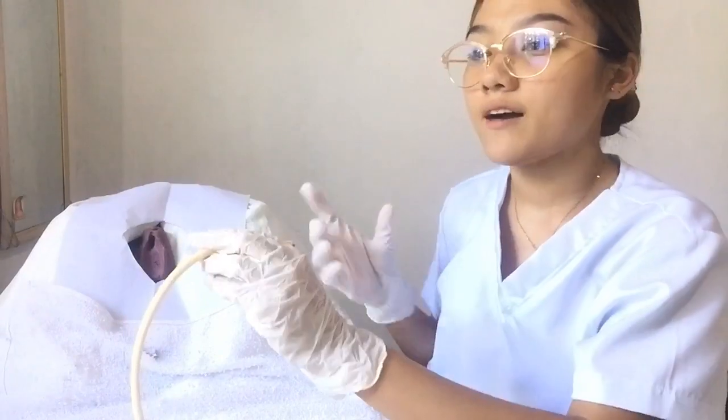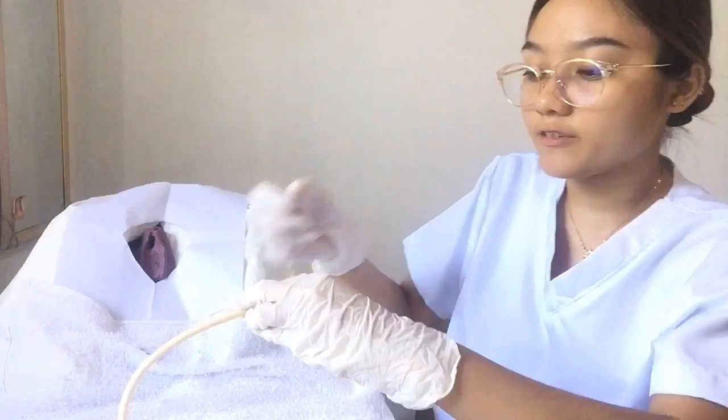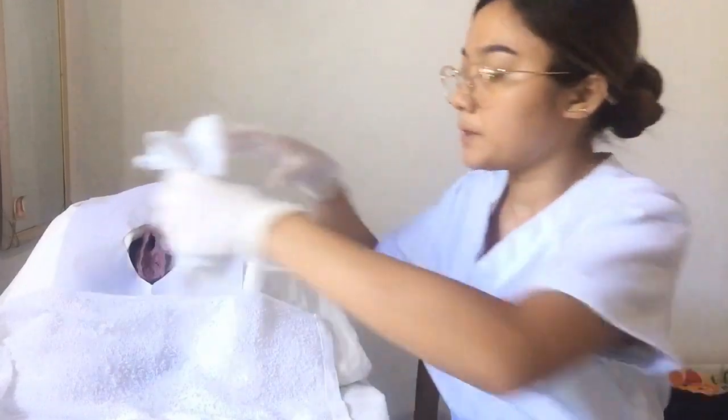We have already removed the catheter. Place the catheter in a waterproof pad and wrap it up. Assist the patient to cleanse and dry the genitalia.